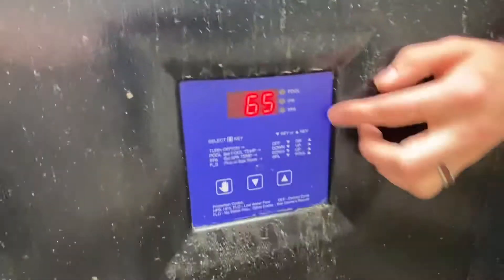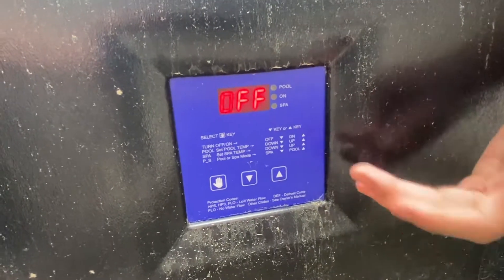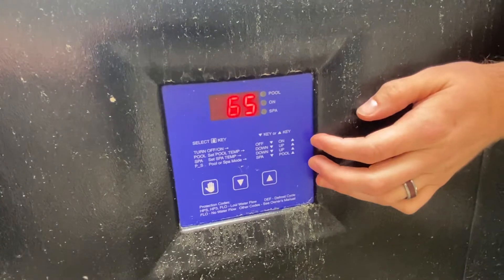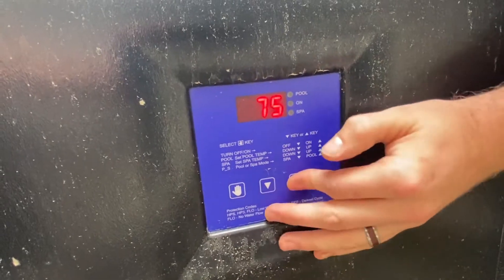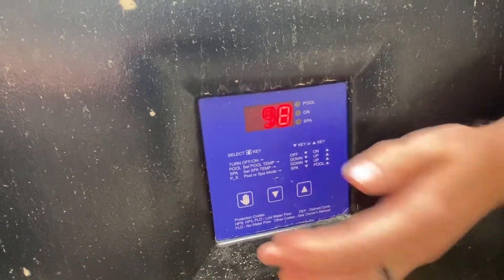They have two different settings for the pool and the spa, just so you can preset the temperatures a little bit differently. It doesn't make a difference — it's not like it pulls the water separately. But every time you hit the button it's gonna go to the next piece. So if you go to pool, you can adjust up or down — you'd want to set it to 75 degrees. If you want to go to spa, we have it at 98.